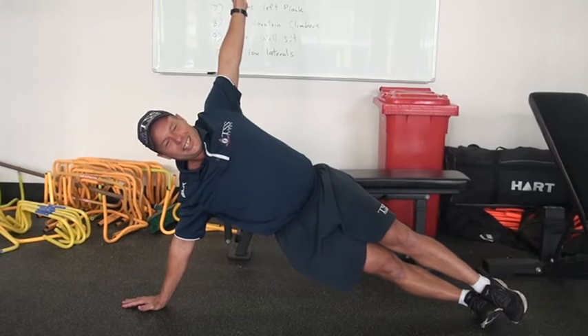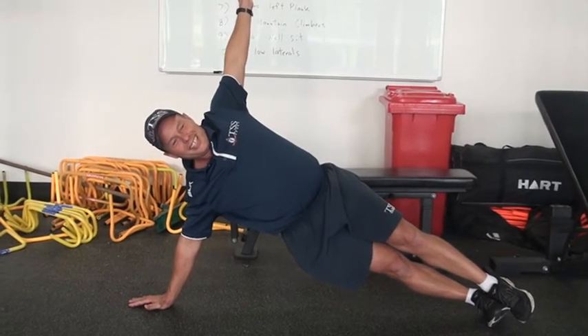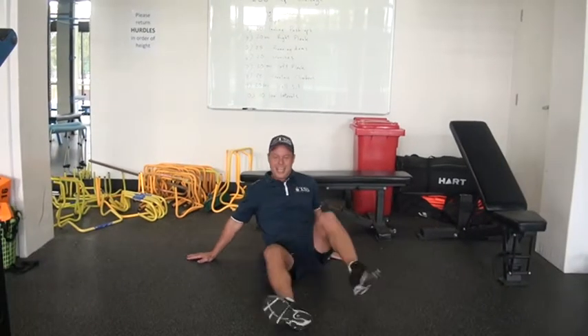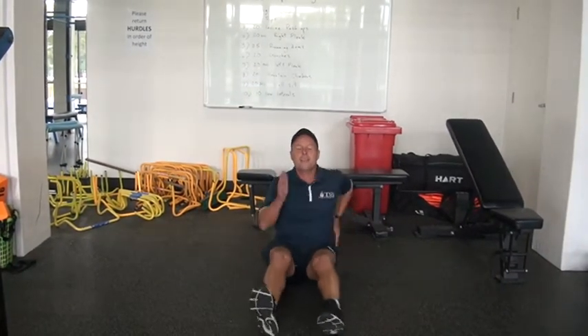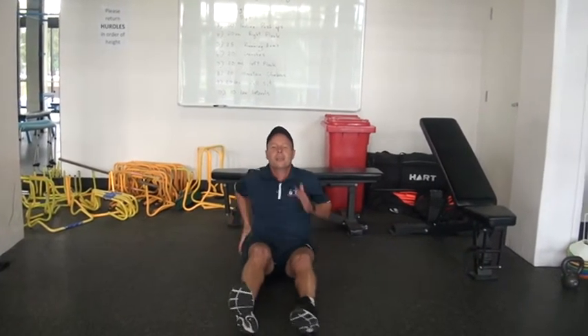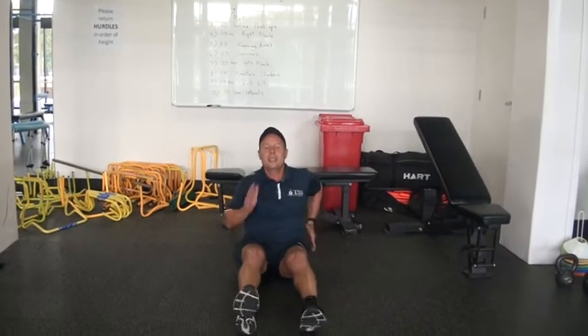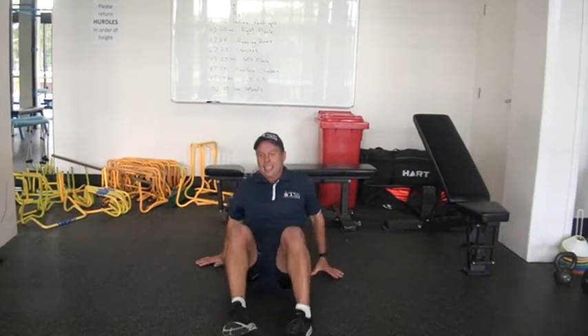Then we're into 25 seconds running arms, sir — love it! Three, two, one... counting through to fifteen, sixteen. What's next? Crunches — 20 crunches, sir, straight into it.